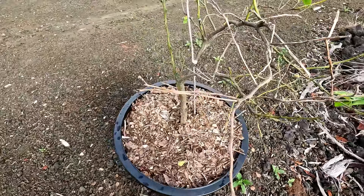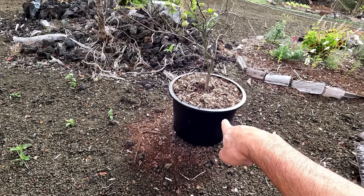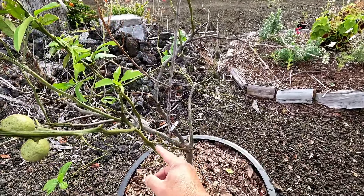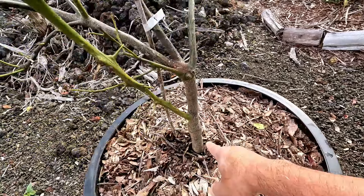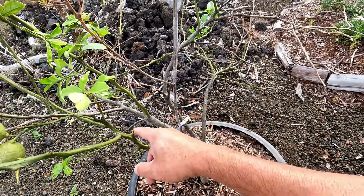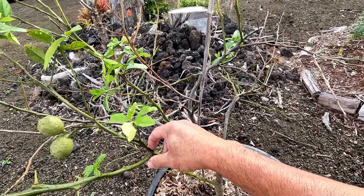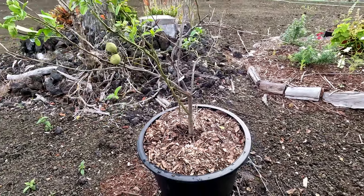Here's our citrus tree. We got a pot — it was crazy expensive, almost $60. Hopefully this guy survives. I think this part needs to be cut off because this is the graft — it has thorns. Really the tree we want is here because it looks like it's grafted down here. Hopefully this recovers. I guess this is part of the plant — I thought this one didn't have thorns. Anyway, I guess we just let it grow.